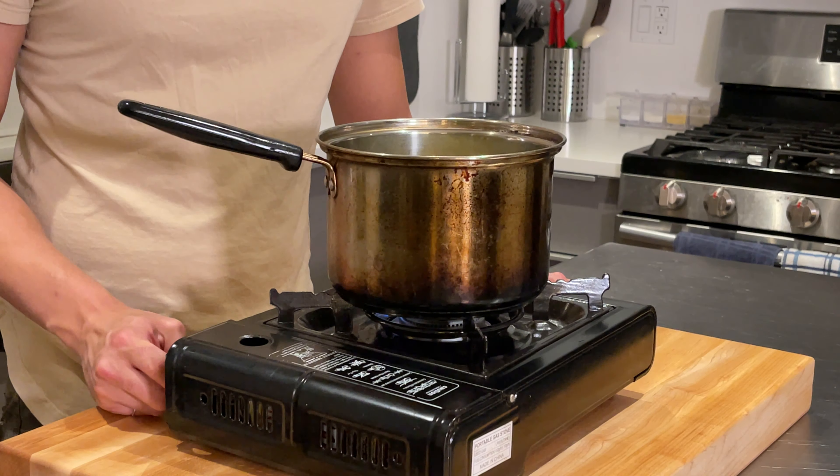We need to cook out all that raw flour flavor, so keep stirring until it turns into a ball. You're going to see a film kind of form around the edges and at the bottom — it should take about two minutes. Once we're there, we're going to transfer that mixture into the stand mixer.